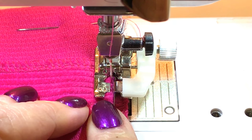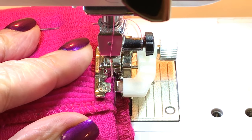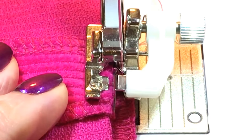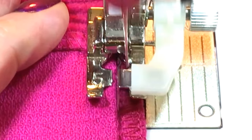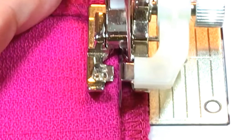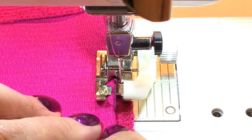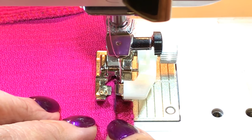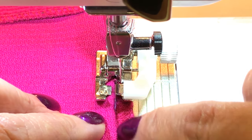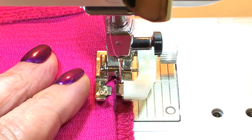As you can see, the fold of the hem is lined up against the metal center piece. Now let's go ahead and sew our hem. The needle is going back and forth on the folded part — it's just catching a small, tiny, minuscule stitch right there — and it's sewing and attaching it to the part of the fabric hanging out. That's how the blind stitch is created.